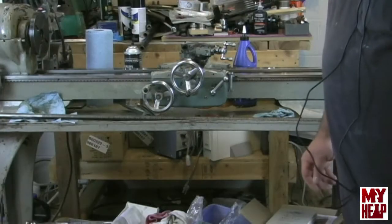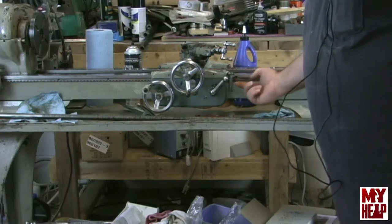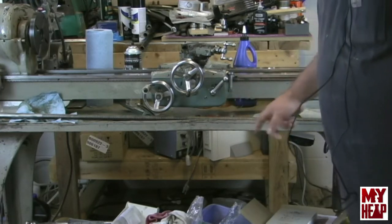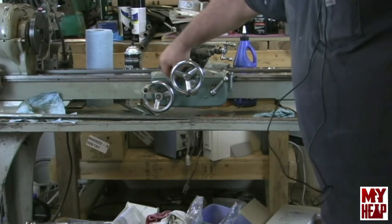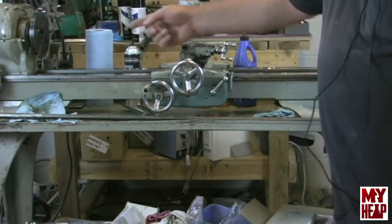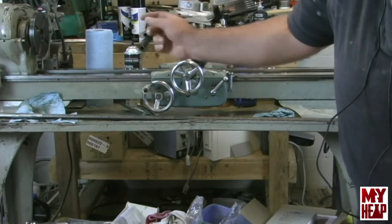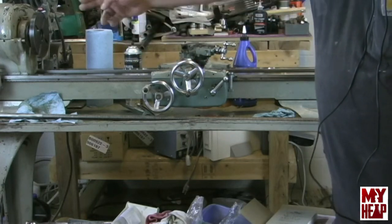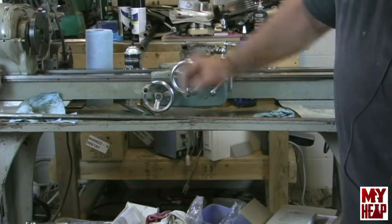Before getting into this, I want to show you the setup. I have the half nuts open to allow the lead screw to slide through. I've already pre-oiled the lead screw. There's a groove in the lead screw that has to slide onto a key that's in the bevel gear under the apron. At the other end, we have to put the bevel gear on and get it slid into what I call the spider gear at that end.